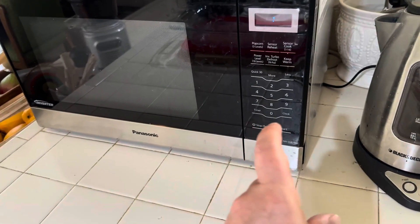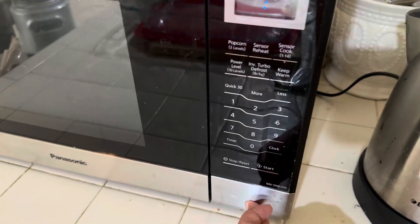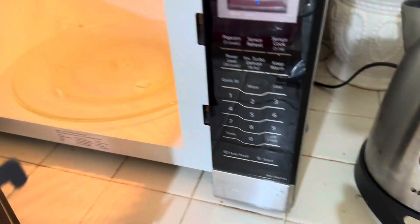It's got a timer, it's got the clock, it's got a stop, reset, and start. This is how you open it right here.